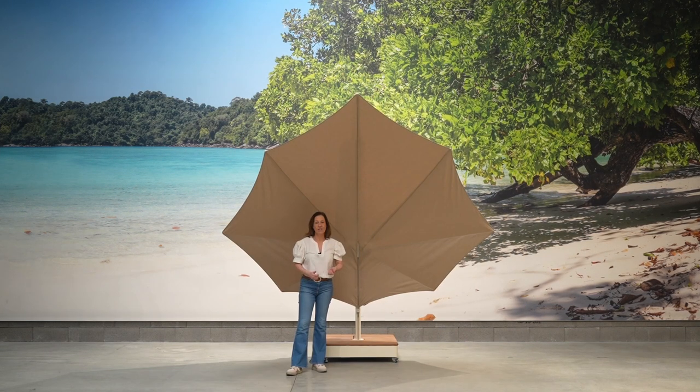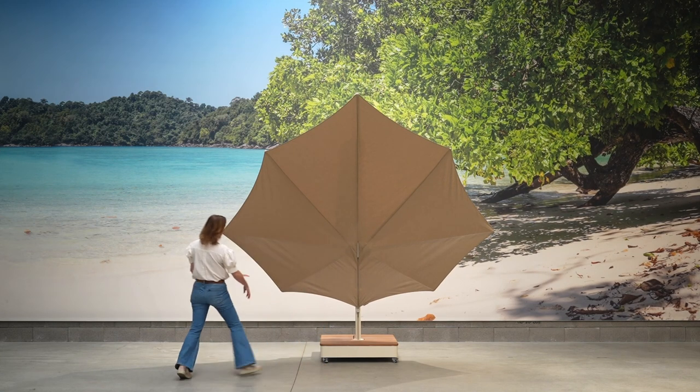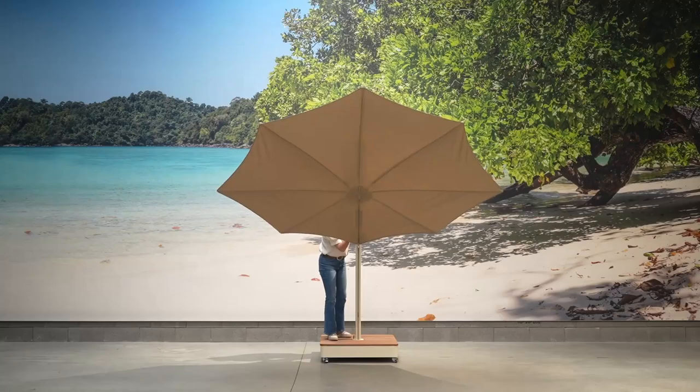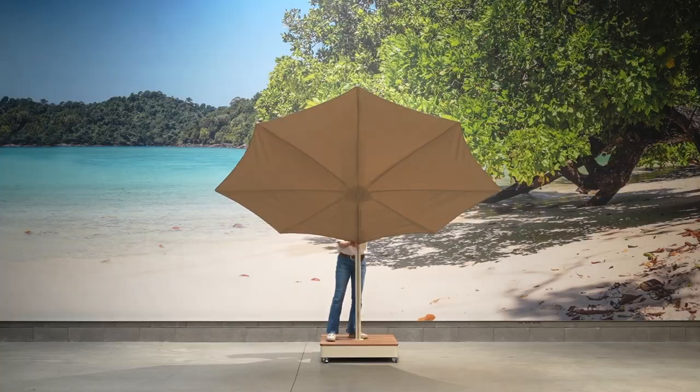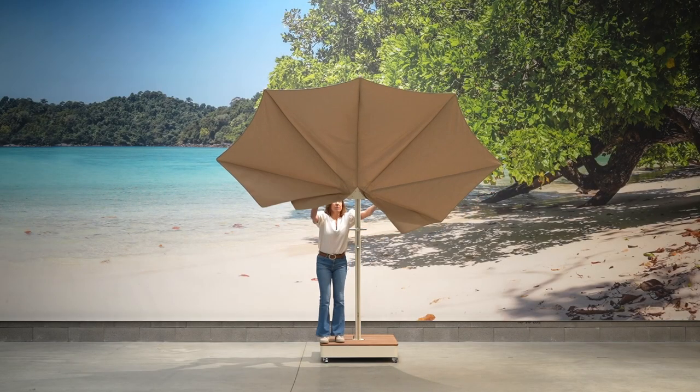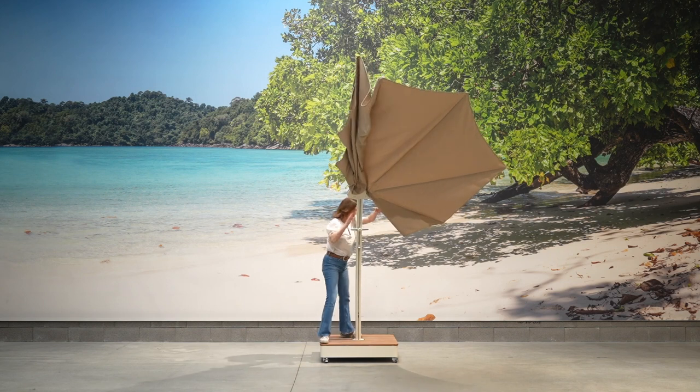The Icarus is very easy to use, very easy to open and close. Let me show you. You step behind the Icarus, you loosen this button, and you bring the Icarus up to a somewhat middle height position. You close the button, you undo the short ribs here, and then the Icarus folds like this.